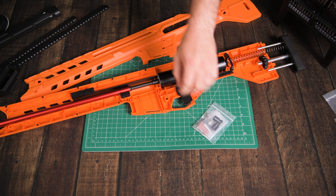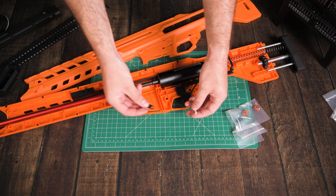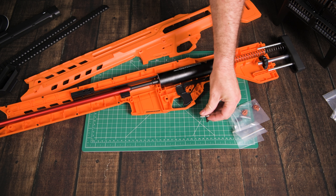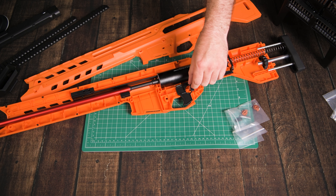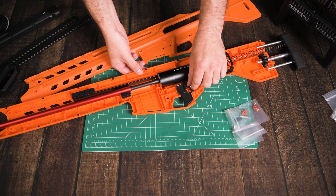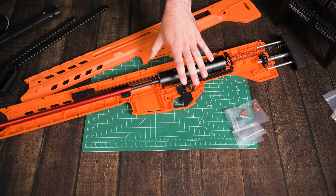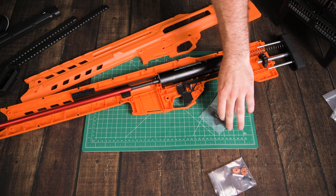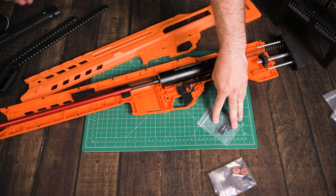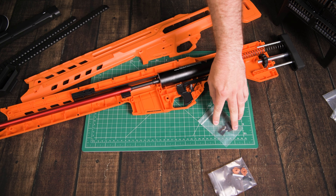For the next part we need all these little nuts — they go around the outsides of the blaster to allow you to secure your Picatinny rail after the shell is closed. Just let them sit in there all the way around the shell. Interesting that they give you so many of them.